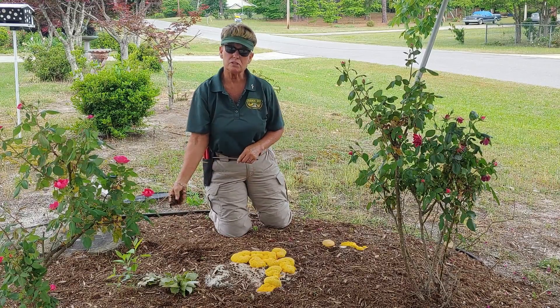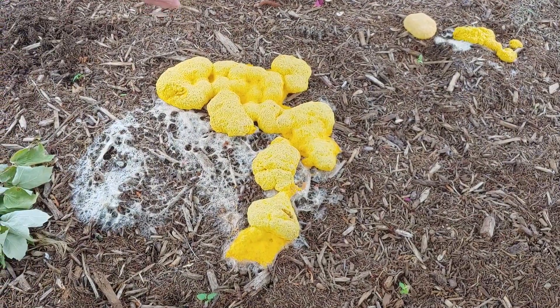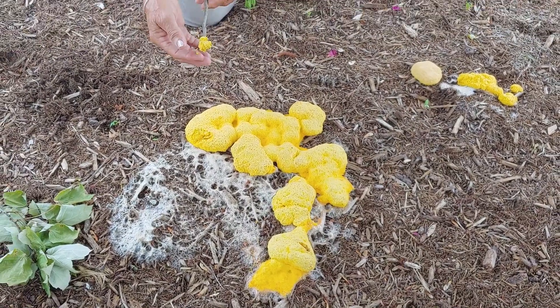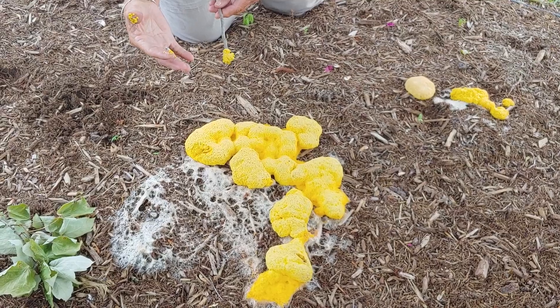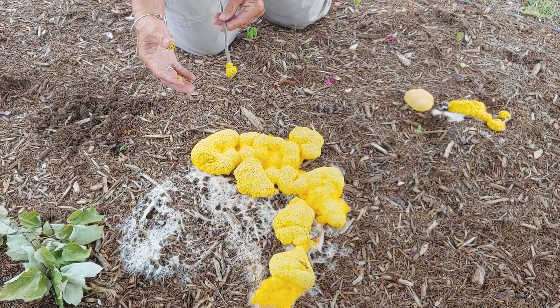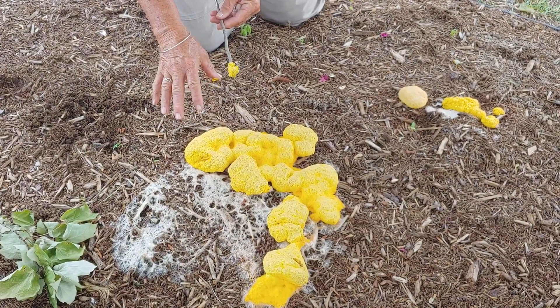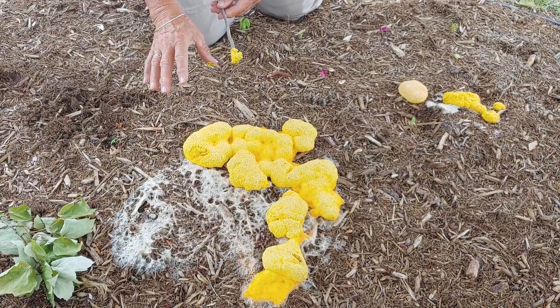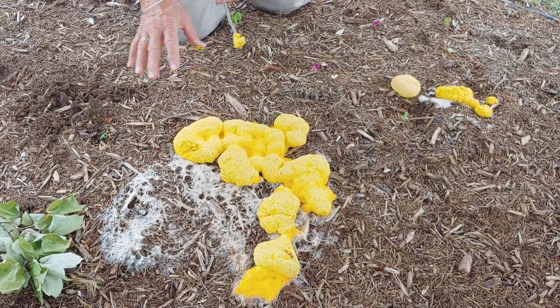It is not harmful to humans nor to pets. Now it is in its early state — it's very moist and compact. Inside of all this are little spores. Once it dries out, it will form spores underneath it. What you don't want to do is step on it, because then you will spread the spores throughout the garden.